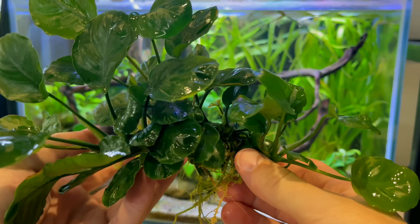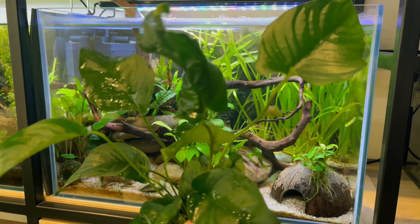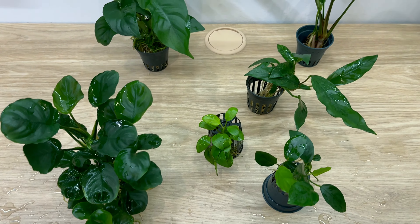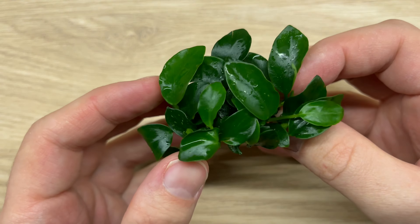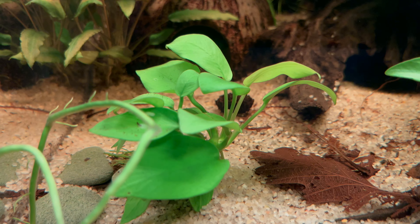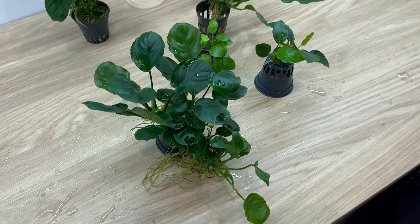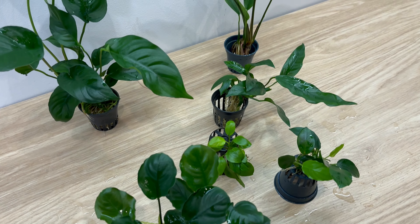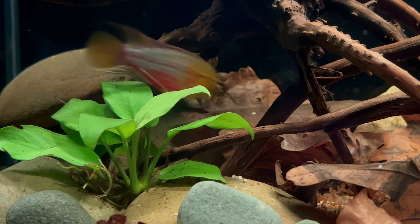This is anubias, and so is this and that. In fact, all of the plants you can see here are different forms of anubias. So if you are looking for a beautiful plant that is also low maintenance, reliable and beginner friendly, stick around. Today I will show you many different types of anubias and tell you everything I know about growing them clean and keeping them healthy.